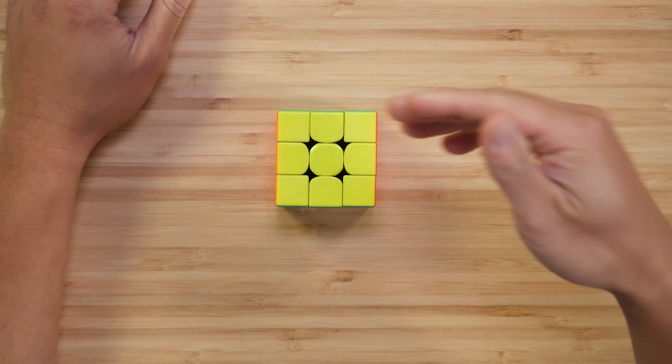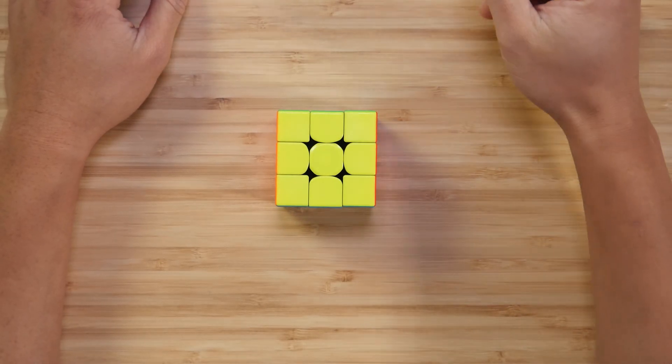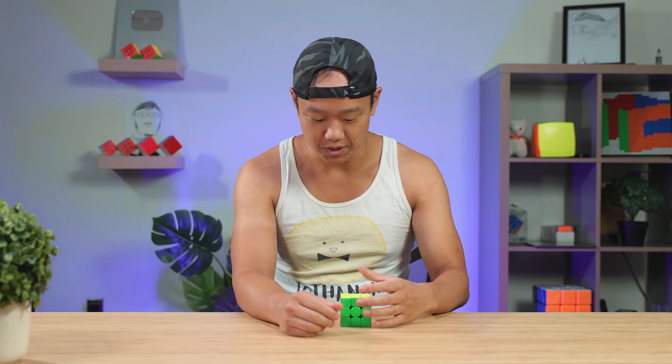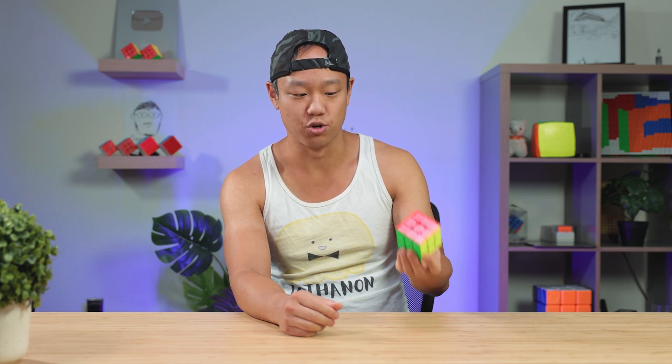Hello, everyone. Today we have a new cube over here. This is by MScube. To give you guys a little background information, MScube was recently acquired by Diansheng. I think it's really cool that this type of thing is happening in cubing, as long as transactions are fair and people are happy, because it just makes more collaborations possible and more creativity. So this is the new MScube.